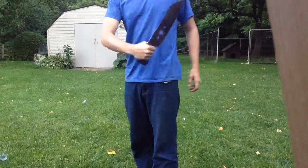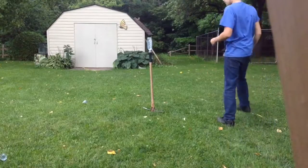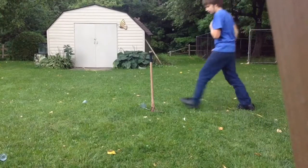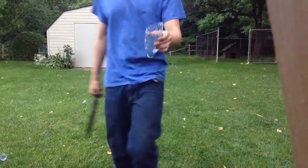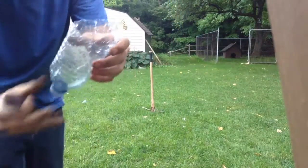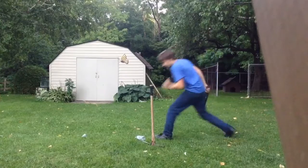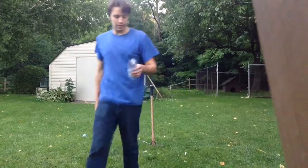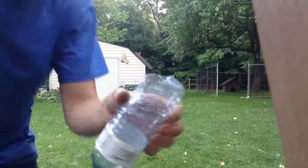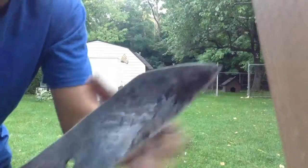Another lawn mower blade, let's see how this one works. Well I cut it in half but it wasn't very clean. Let's try that one again. Downward slice, it's a bit more clean but it still ended up shredding it. Guess it needs a sharpen.